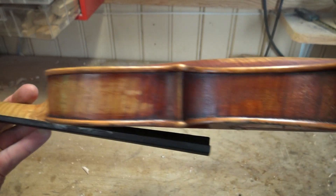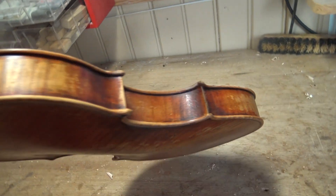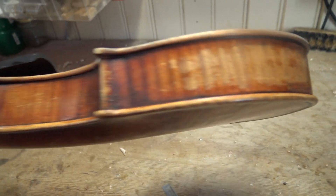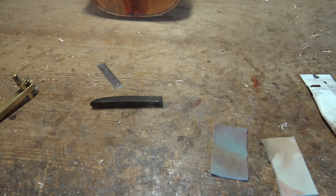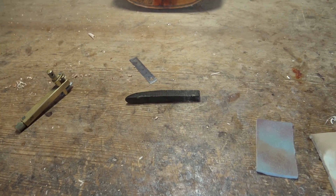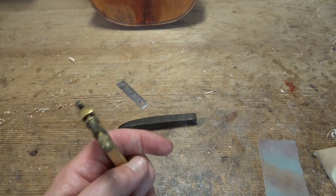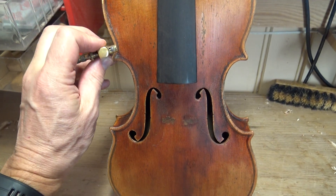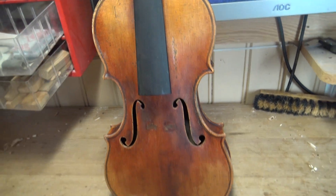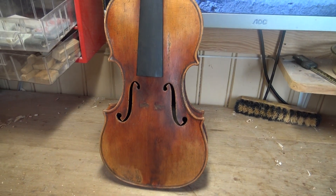The ribs. I also want to show you my tools for doing a lot of these things. First, the inlay tool. That is for actually making the inlay — the purfling — a little bit pronounced in this way.